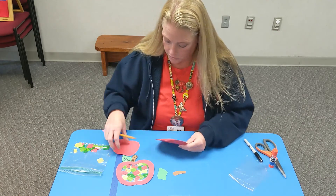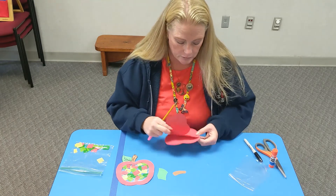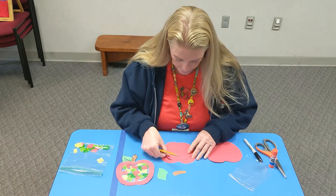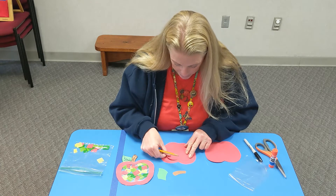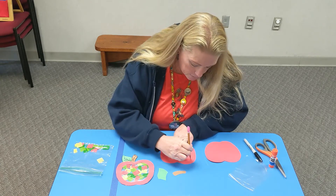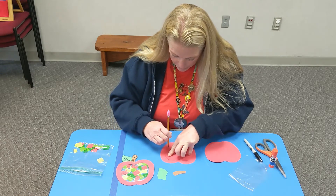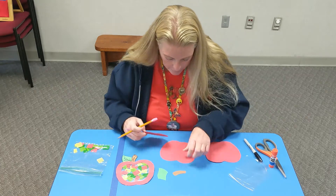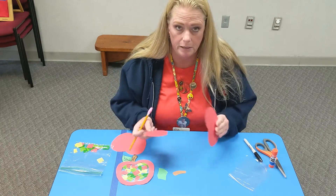First of all, you want to take the smaller apple and put it on your bigger apple. Try to line it up the best you can in the middle. Trace around. It's okay if you write on that middle part — if you get some on the outside, just erase it. That's what's good about pencil. Do that to both pieces.